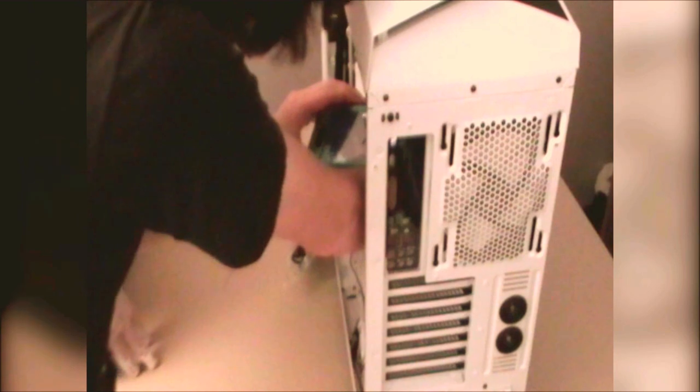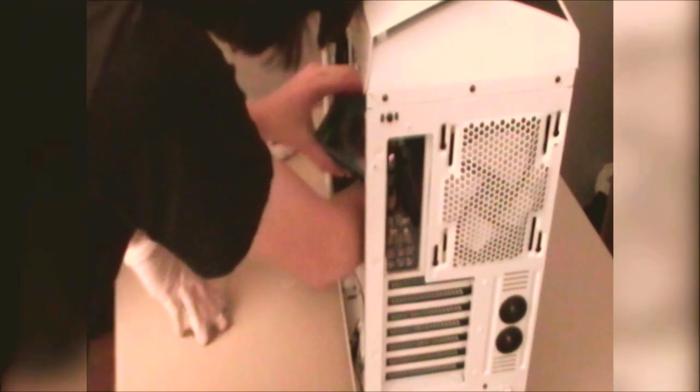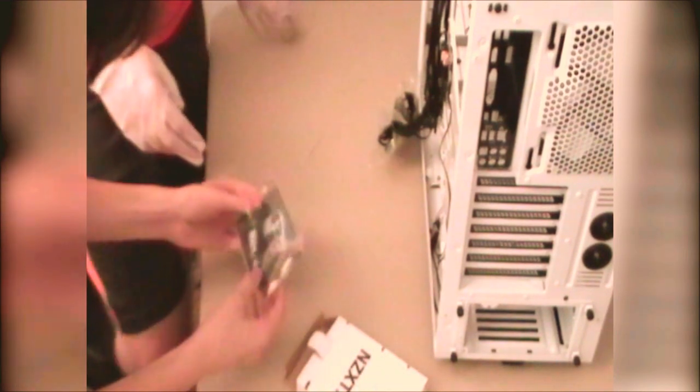We might have to take out one of the hard drive cages to put in the graphics card — I wouldn't mind that. It has a little NZXT logo, how cute. All your screws, your manual and zip ties. I'm leaving your side panels in your box so that your window doesn't get scratched. It says this case comes in black — I got it in black, it's black and red. It has blue — those are USB ports.